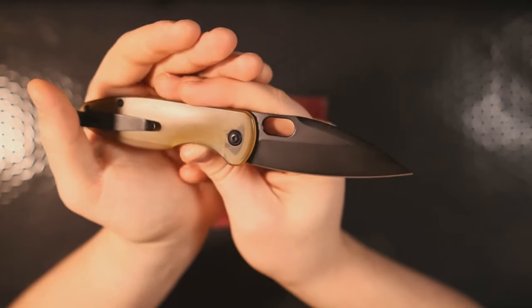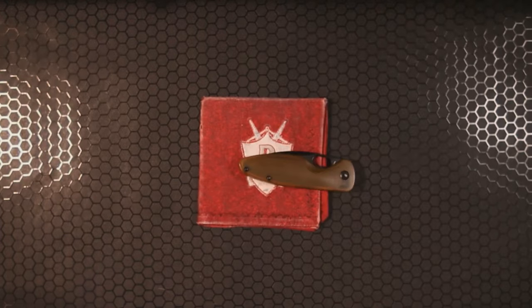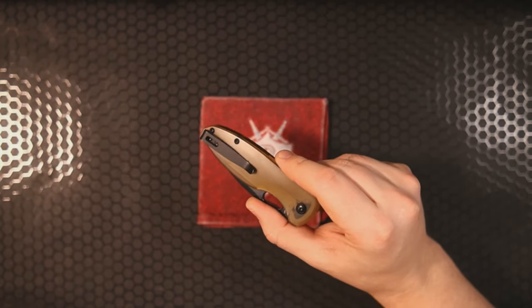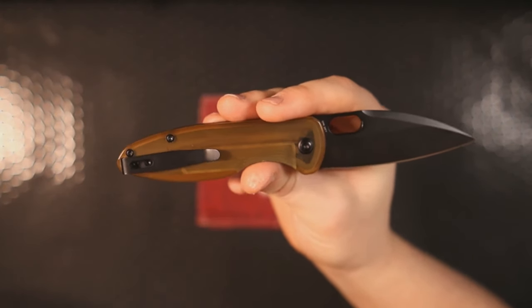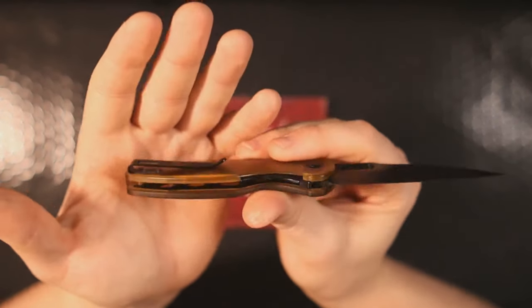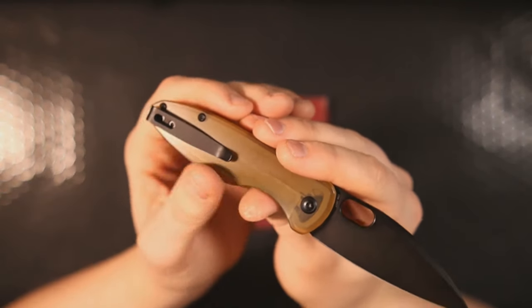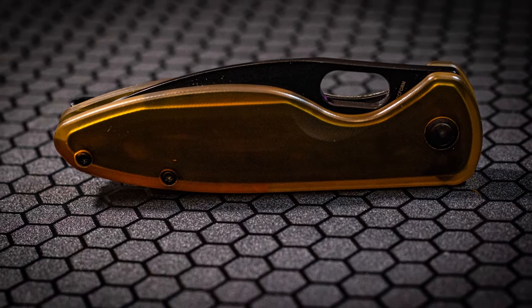The Theory is M390; this Saber is 20CV. They're pretty much the same blade steel, just made by different companies — 20CV made by Crucible Industries and M390 made by Böhler. I'm impressed. Is this a titanium pocket clip? Let's use the magnet — it's not magnetic. I know some of you are heading to the comments, but about 85 to 90 percent of the time when a pocket clip is non-magnetic, it's going to be titanium. As a betting man, I'd bet that's titanium.